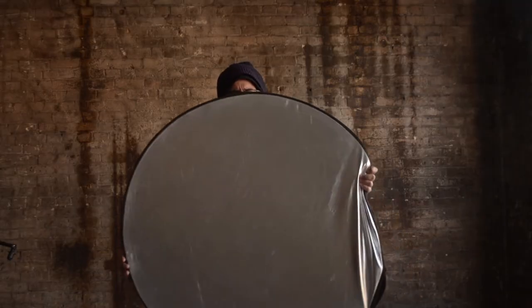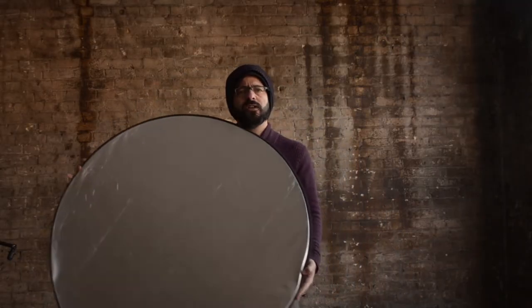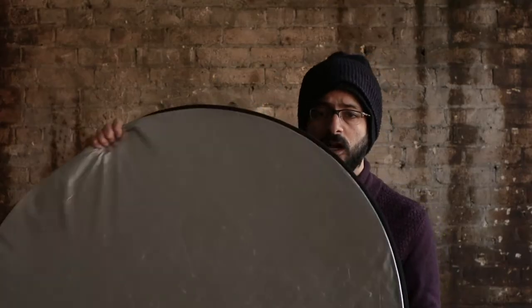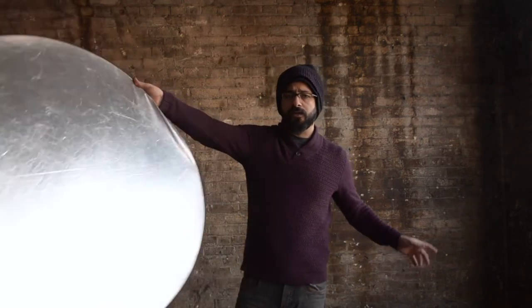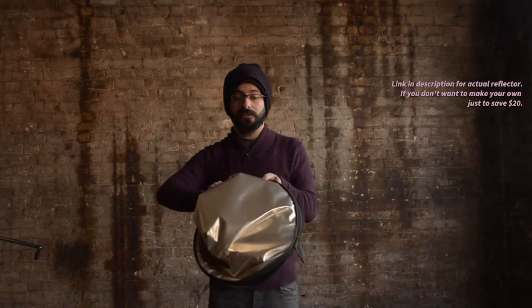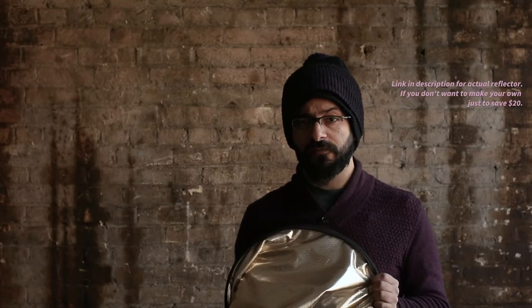We covered what a reflector does in the last episode, but how is it made? What are we trying to emulate? Obviously it needs to be really reflective, but it also needs to be really rigid — enough to hold with just one hand while operating a camera with the other. The fanciest part about a professional reflector is its ability to fold into a much smaller disc, but we're not going to worry about that part yet, because that's a bit more advanced.